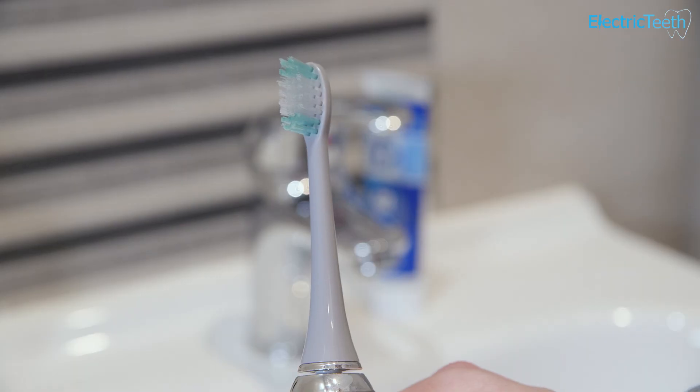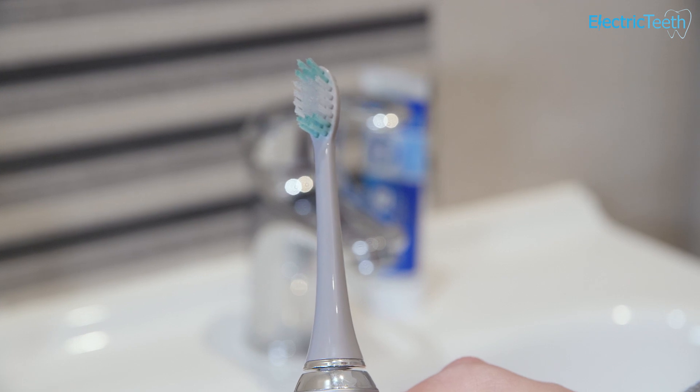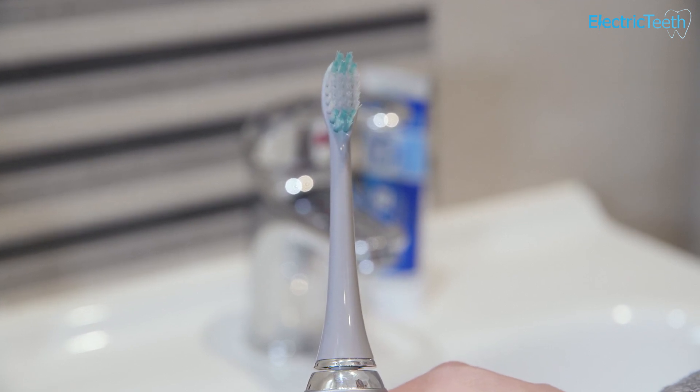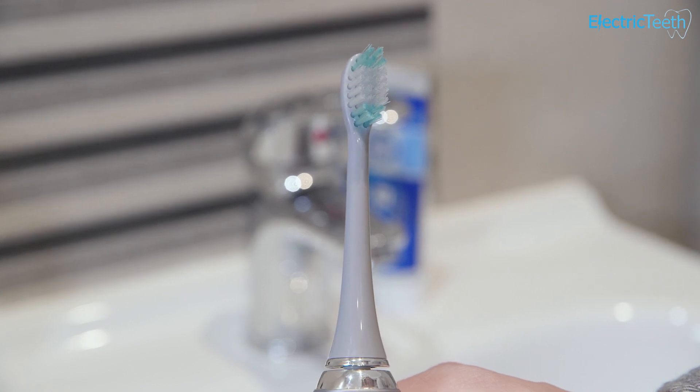To the cons: as already indicated, it's the lack of replacement brush heads and particularly colour-matched brush heads. It can be quite hard to find any replacement brush heads from AquaSonic, and those that are available tend not to come in the nicer colour options such as grey. So you could end up with a white brush head on your grey handle.